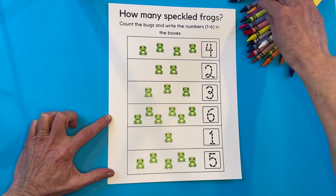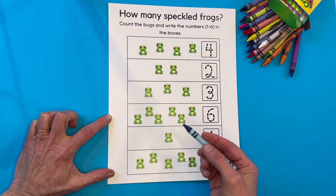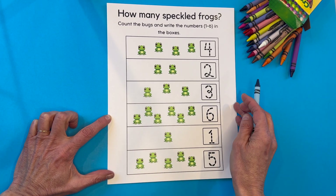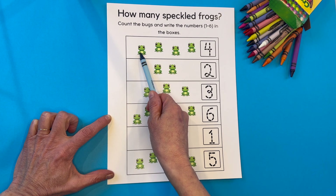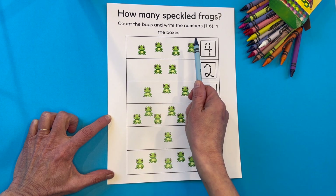Here are my crayons. I think I'll pick this blue to work with. All right, I want you to count along with me as I touch each frog. Let's begin. One, two, three, four.